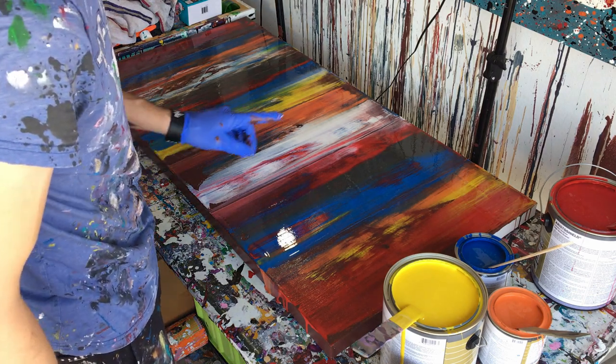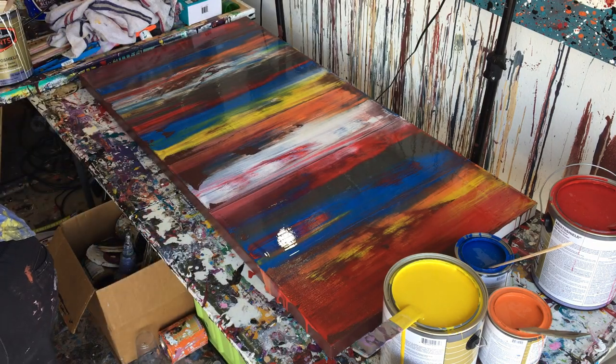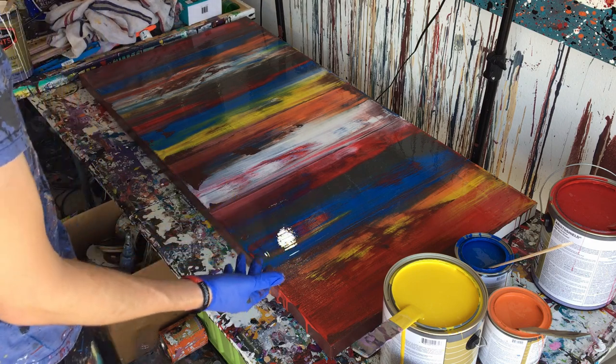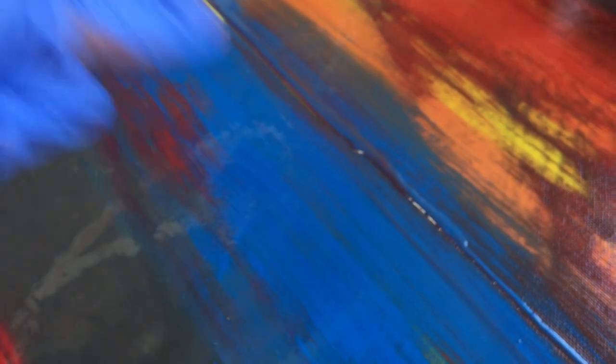The only issue that I have with this — the only issue — is these little lines, because they're raised. Simply because of where the two sections of paint were, it made a little mountain. If you look from the side, you can see where the light is right there — that's a little mountain of paint. There's one right there too, it's really kind of significant. Right there, and right there, and right there — you can see that separation.